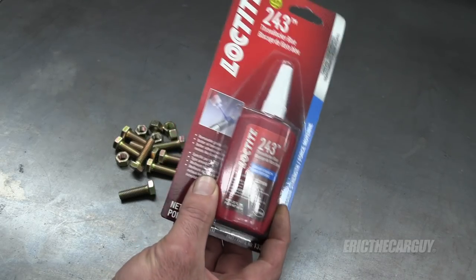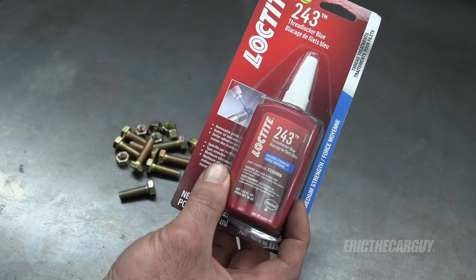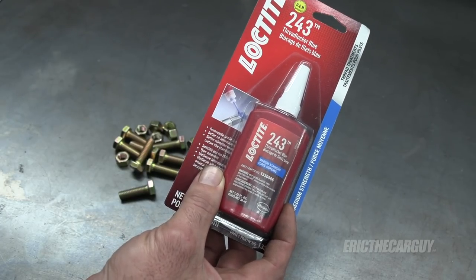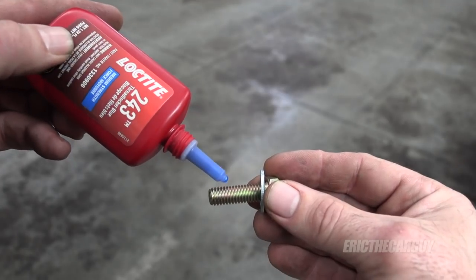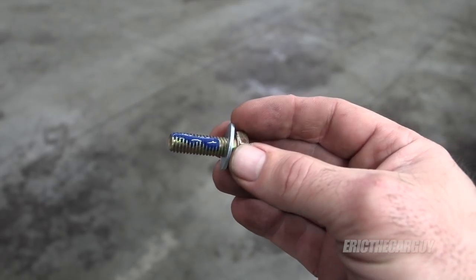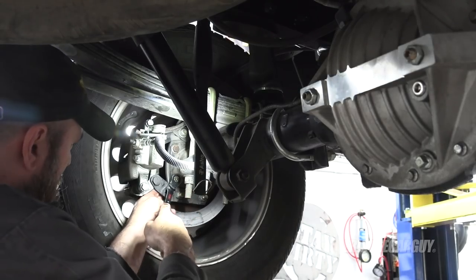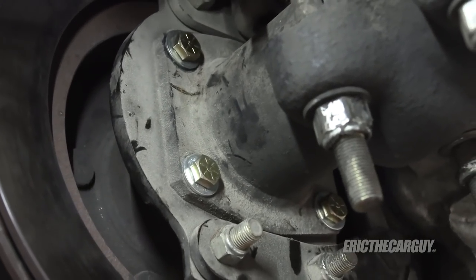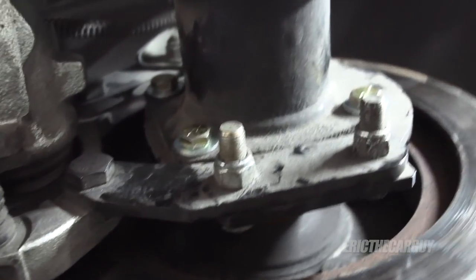I talked to Loctite and they recommended Loctite 243. The reason they recommended this next generation thread locker is because it has oil tolerance and there's no need to use a primer with it. I didn't want to take any chances, so I went back and replaced all eight of those fasteners with new ones and added a little bit of Loctite to each of those threads to ensure they will not work loose again, because a little problem like that could turn into a catastrophic failure down the road.